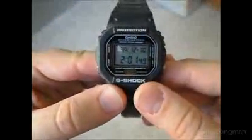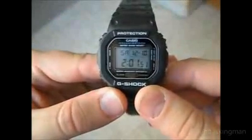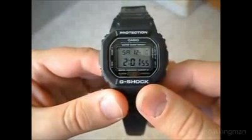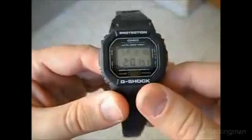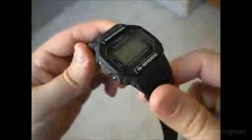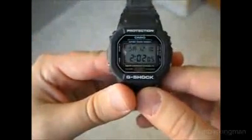This one has 200 meter water resistance. It is not solar and does not have atomic timekeeping — it's just a basic watch. I got mine for around $35 or $40 a few years ago on Amazon.